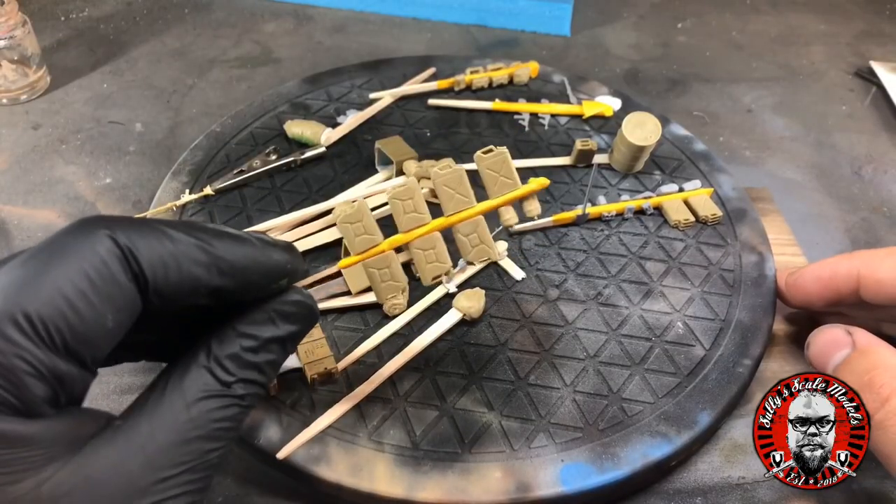In this episode we're going to be looking at a couple of techniques. There's one in particular I've not tried before - that's painting wood grain into wooden crates. I've not done that before so it's going to be a learning curve for me. We're also going to be looking at weathering some of the kit, particularly the jerry cans, doing some more chipping the same as we did on the vehicle. So without further ado, let's get into it.